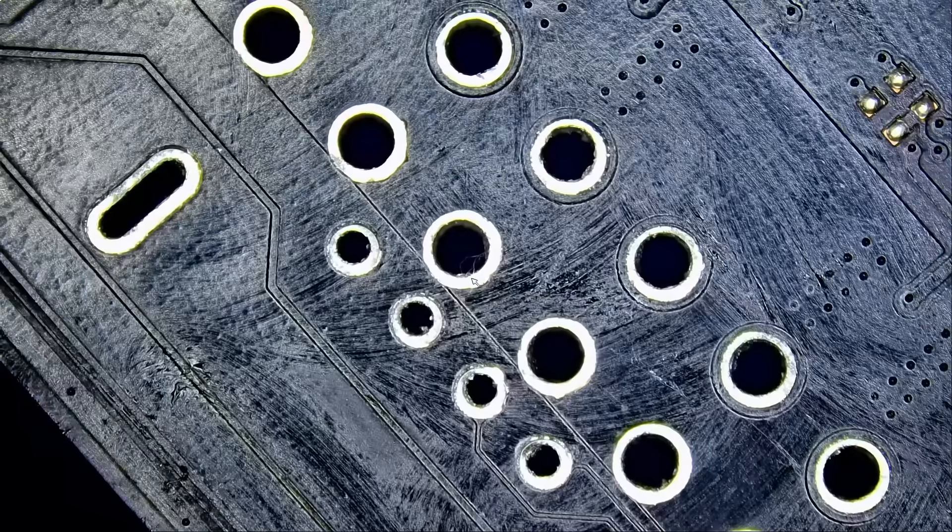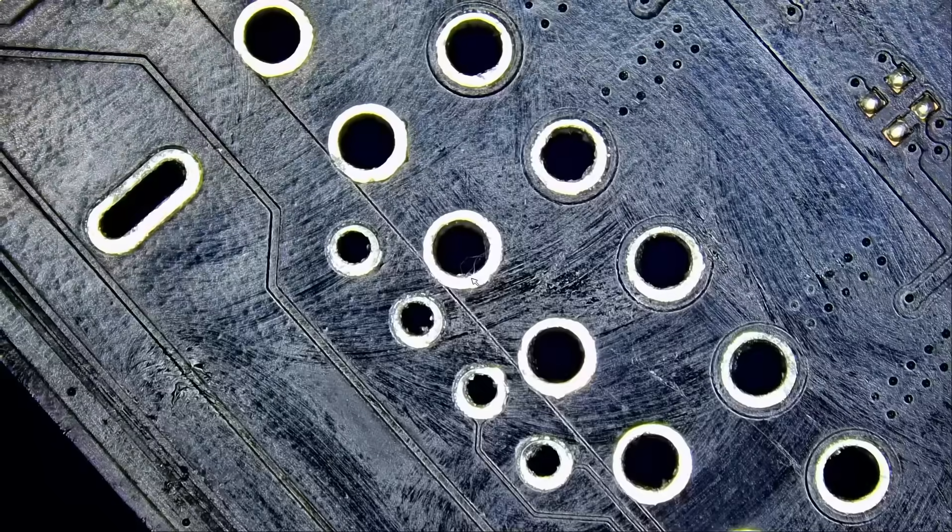But for now, we've cleaned the holes, we've removed the connector, and it's time to solder another connector.